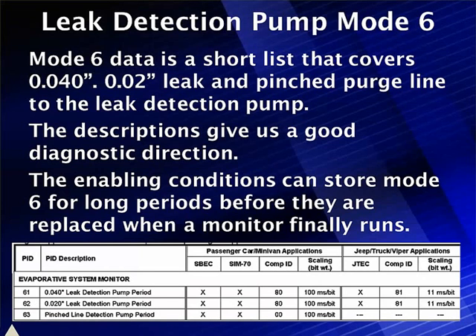It may be a long time before these are replaced and the monitor finally runs. Cautioning you — this information is not live. Looking at the three parameter IDs, we have a 40,000 and 20,000 leak. It tells us which one passes: if it holds pressure for a good long time, it passes the 20,000. Unique to Chrysler, if the system pumps up too quickly without filling a large volume, it knows it's pumping into a pinched hose and sets a pinched hose code. Mode 6 gives us about all the information we need. It can be just as difficult to get this to run as the vacuum decay system discussed earlier. The natural vacuum approach coming next will be able to run under more conditions.